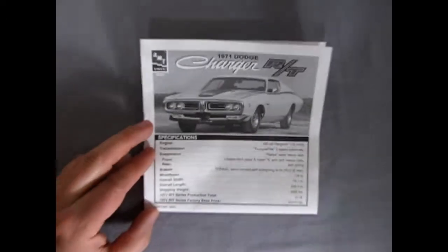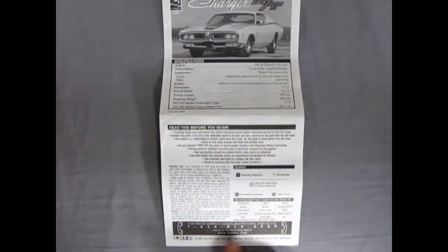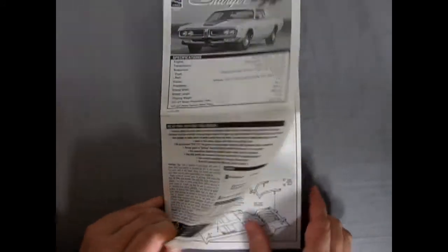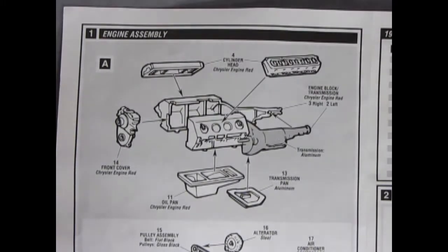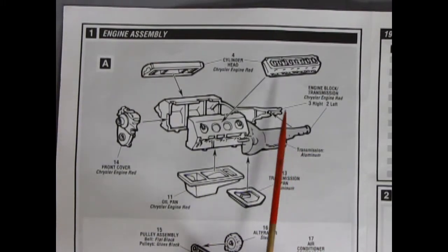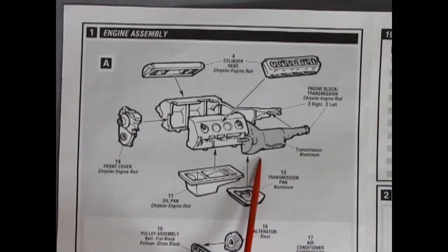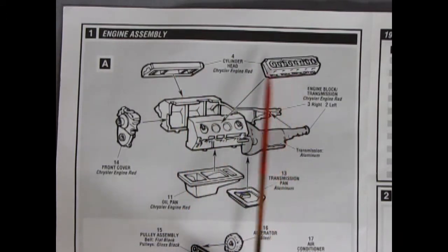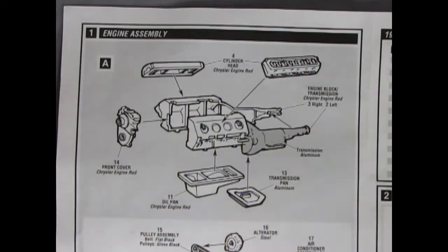Very cool little write-up. There's the 'before you begin' section, recommended paint colors, and the full interior paint chart, which is nice. Our first instruction panel shows the Magnum 440 going together. You've got the right and left hand engine block plus transmission — looks like an automatic. There's our cylinder head covers with all the valves at the top, the rocker arms, our front cover, our oil pan, our transmission pan, our fan with the clutch, and look at all these pulleys — almost like a modern car.